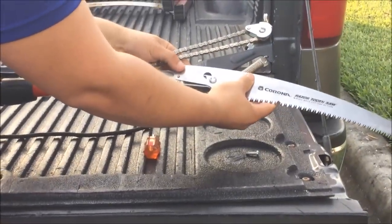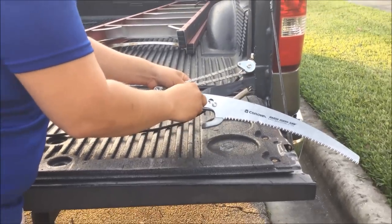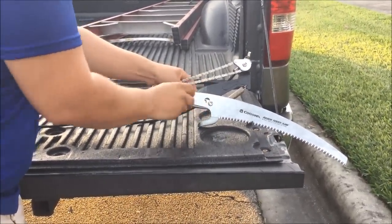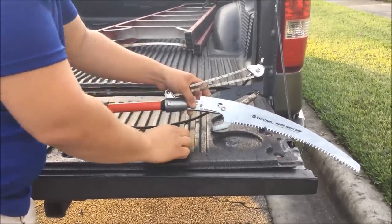Choose one, put the screw back in, get it tight, and you're all set.